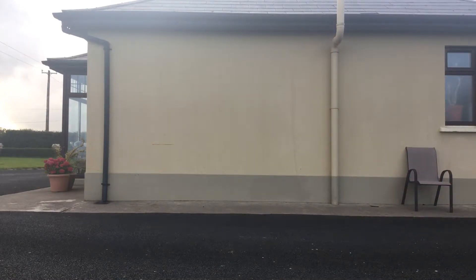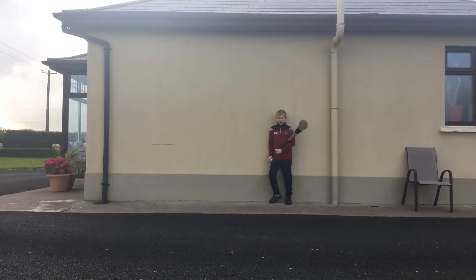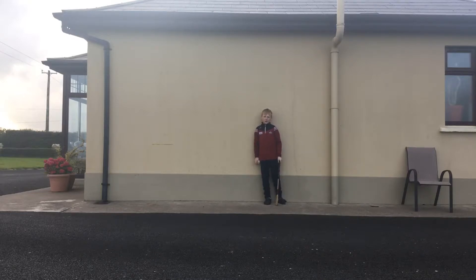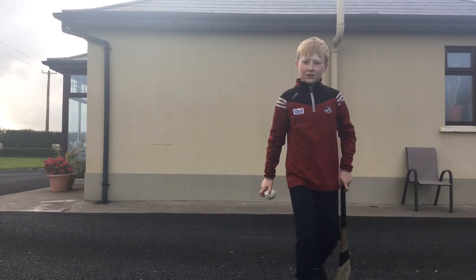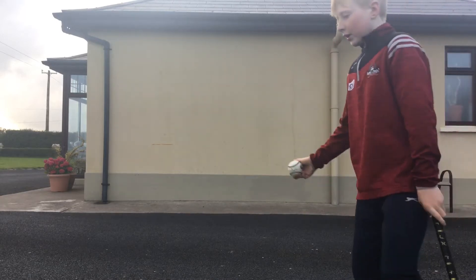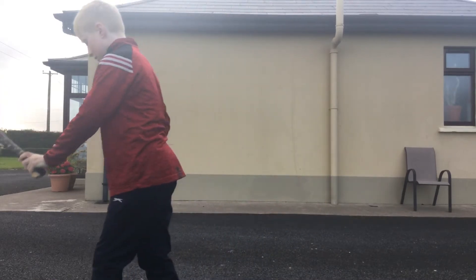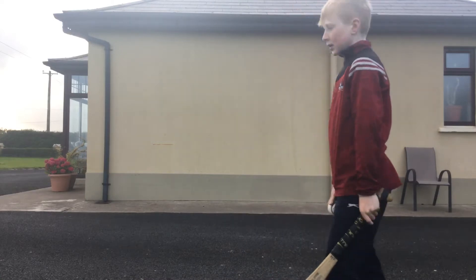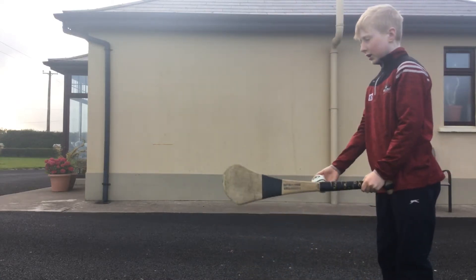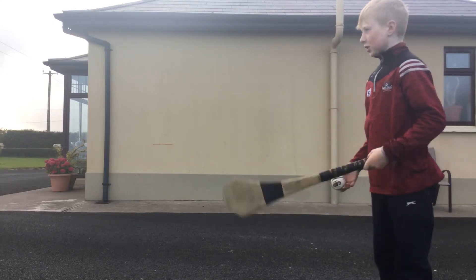Stand over to your wall and take 10 steps away from it if possible: 1, 2, 3, 4, 5, 6, 7, 8, 9, 10. So here I am. If you know how to hit a ball in hurling, this is called a strike — throw the ball up and hit it like this.